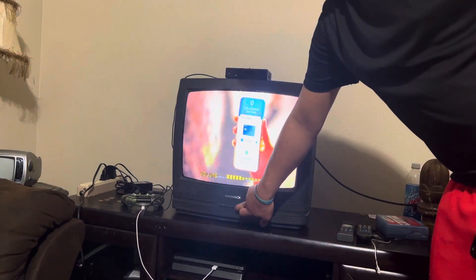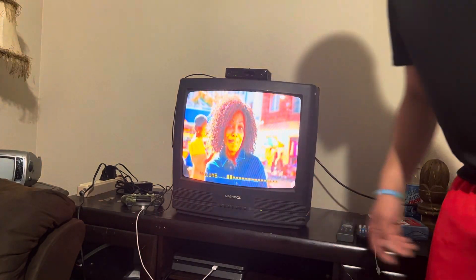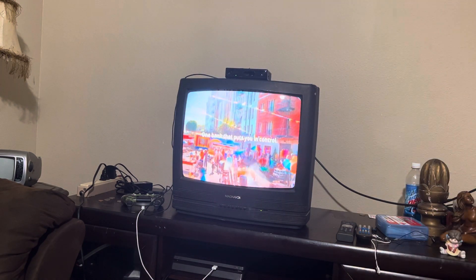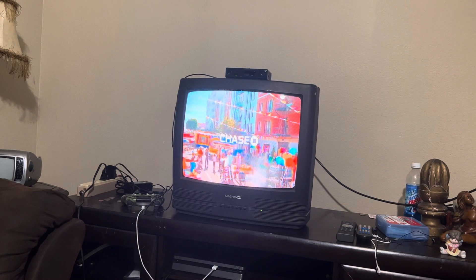So that's how you convert your TV to digital. Make sure this video is helpful to you and comment down below. That's how you convert your TV to digital after February 17th.